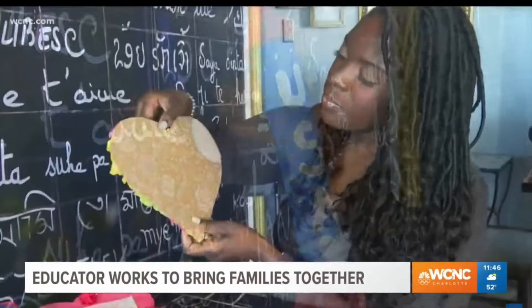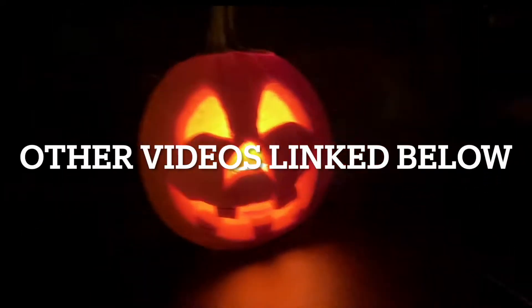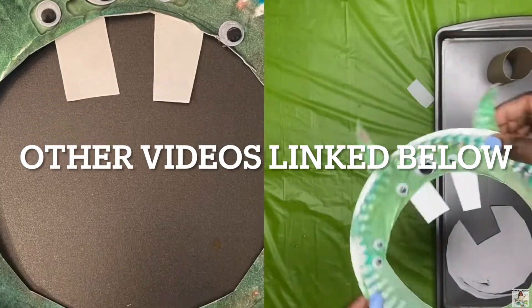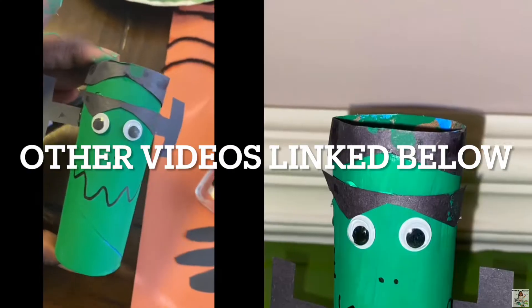Y'all know Halloween is my favorite holiday, so I got lots of other videos that you guys can check out that gives you some really cool Halloween craft inspiration. If you look down in the description box, I got some links down for you. If you like this video, you'll love those videos. I like to keep it nice and simple and cute.